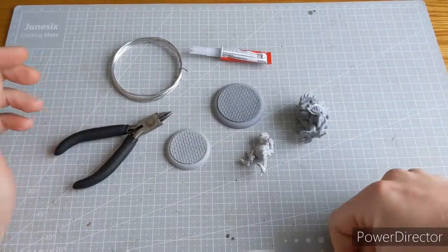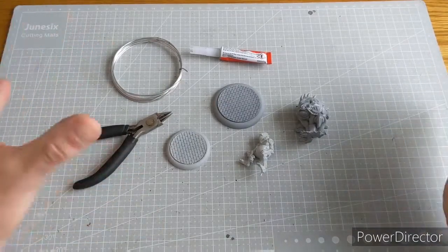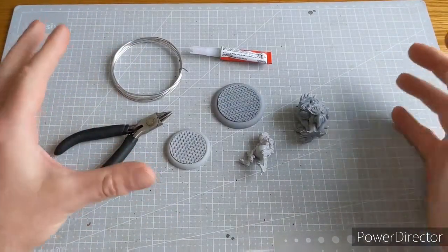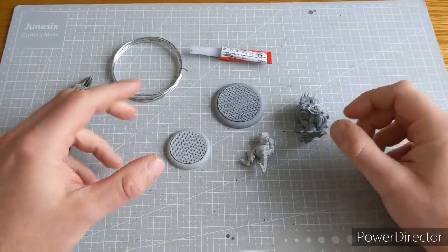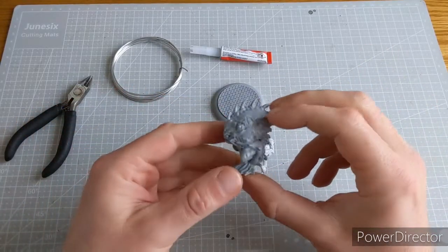Hi guys, I hope you're well, and welcome to this Bunker hobby tip. Plastic models are brilliant, aren't they? They're really sort of taking over the industry. But I'm a bit old school and I love the detail you can get in resin miniatures, such as these models I'm building up for the Carnival Miniature Game.